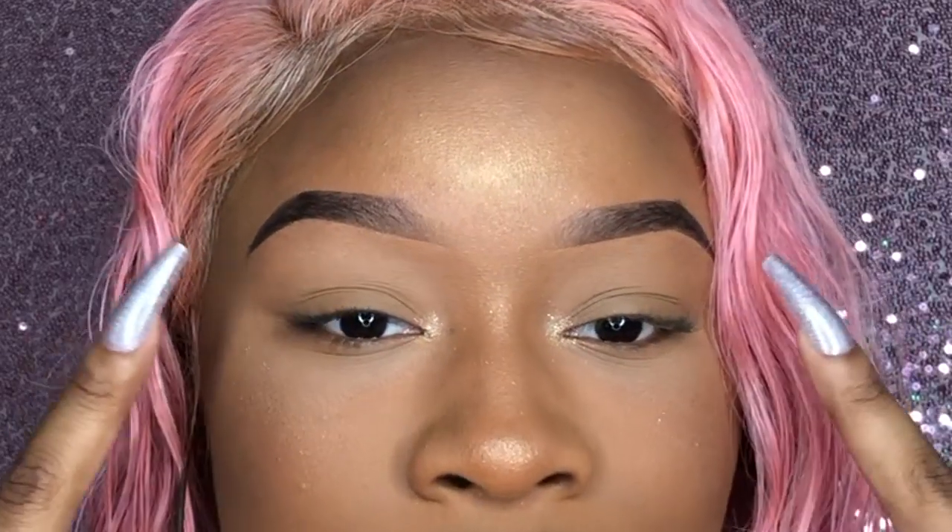I had just put concealer and set my eyelids to start out. One hack with putting on lashes for me is I'm gonna show you three ways of how to apply them, using glue and different methods.